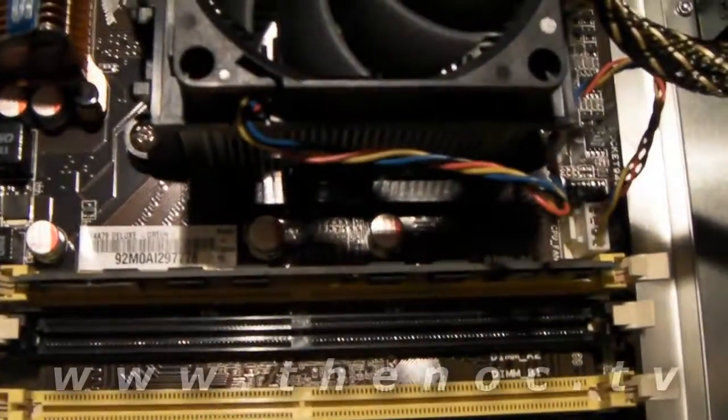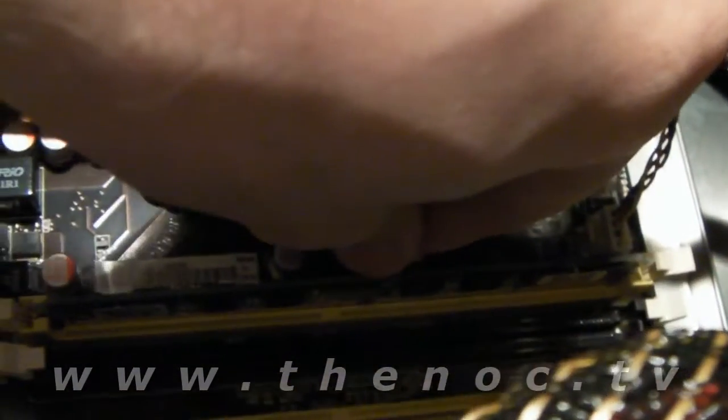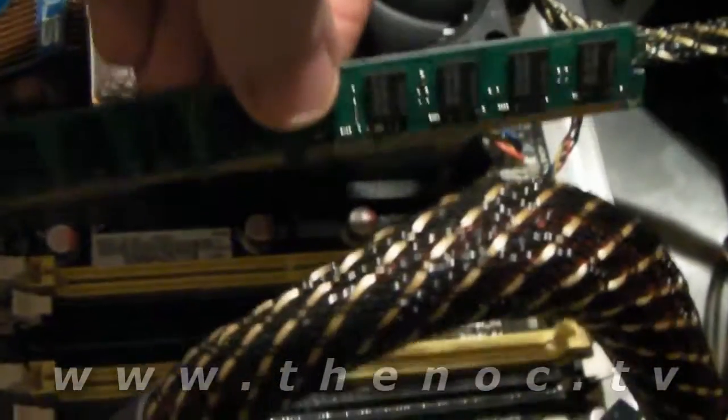You'll get the rocking action where you push one side in and the other side kind of feels like it comes up. That's because the notch is further down than it should be. So I have to actually turn the memory stick around and put it in correctly — and yes, I did do that on purpose to show you what happens if you put the memory stick in wrong.